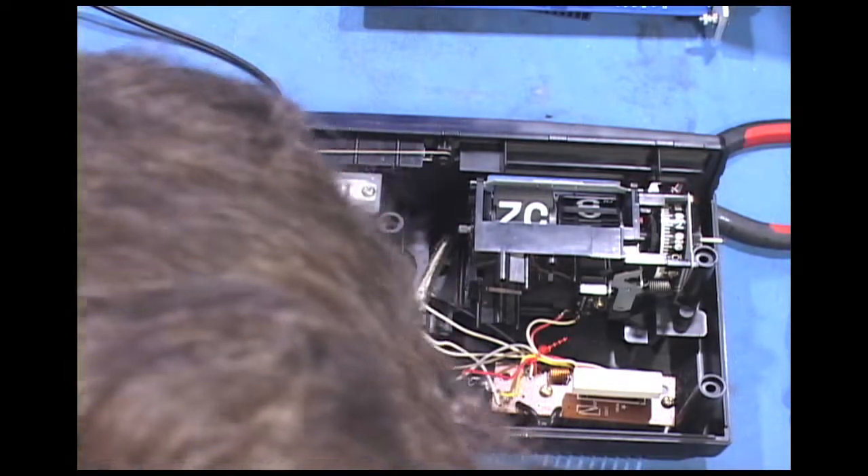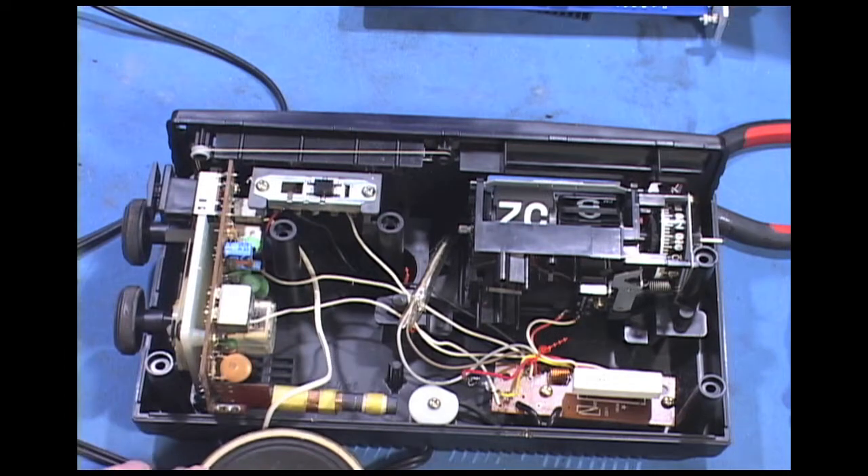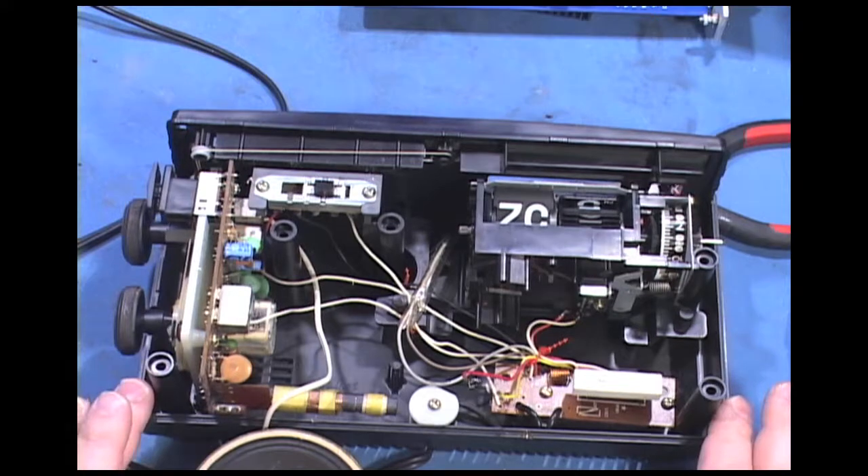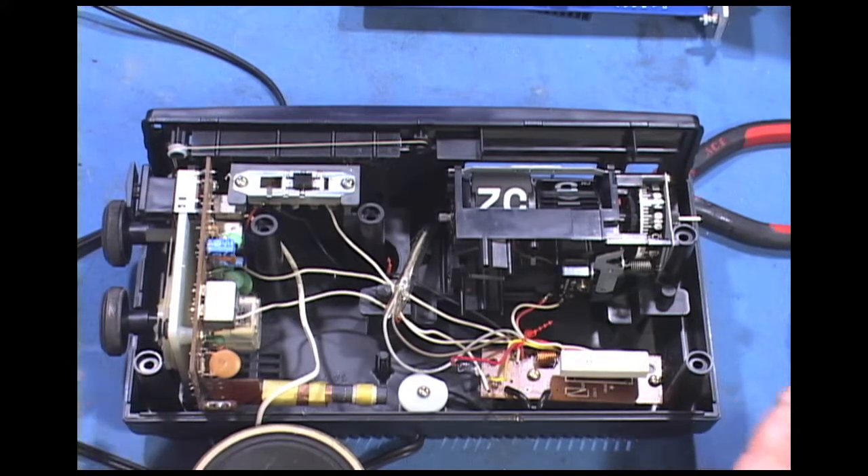I'm going to get to mixing the epoxy so I can put the case back together. It looks like this is going to be a good worker — kind of a retro thing, they're kind of cool. These were really low end, but most GE stuff of this era seemed to work okay.